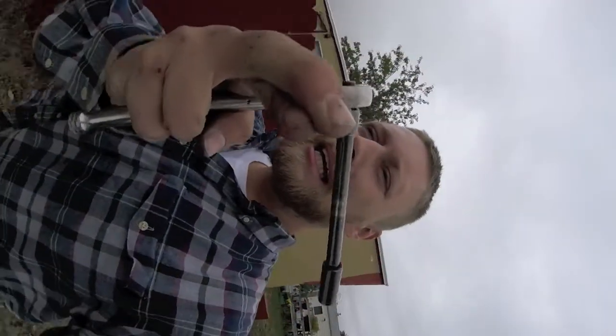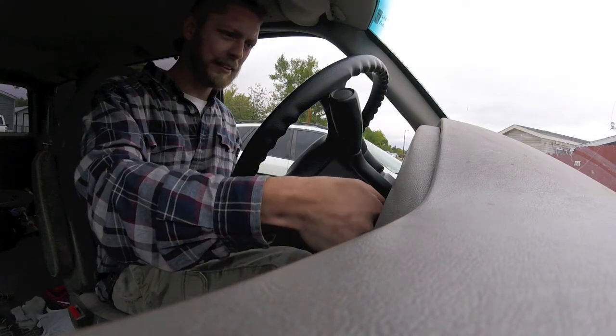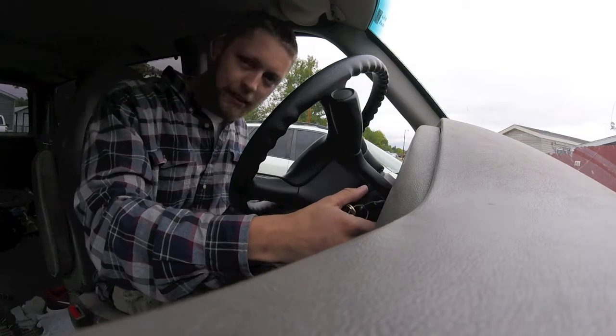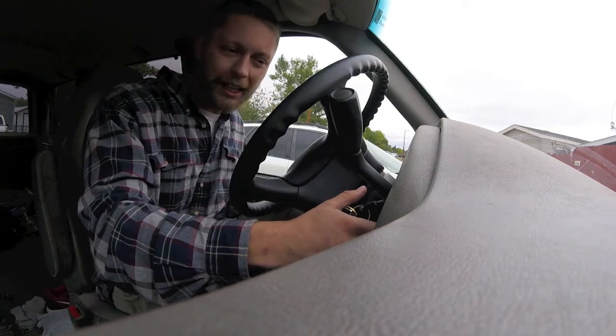Installed. Let's check and see if it works. First thing we got to do actually, reattach the battery. Oh, that's a beautiful sound — beautiful. Starts right up.